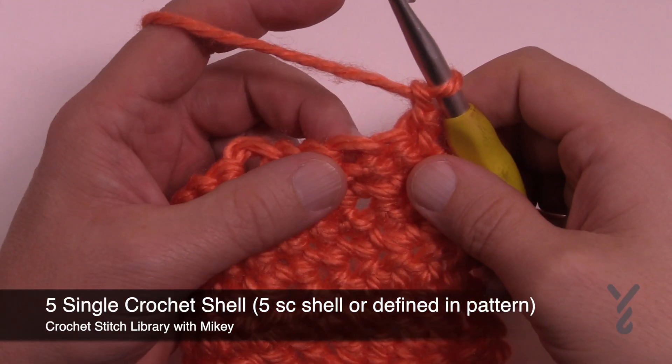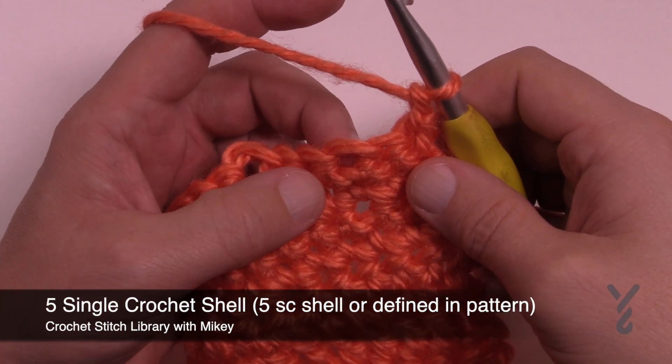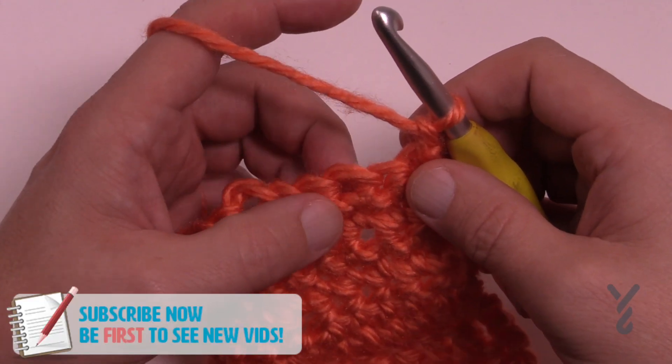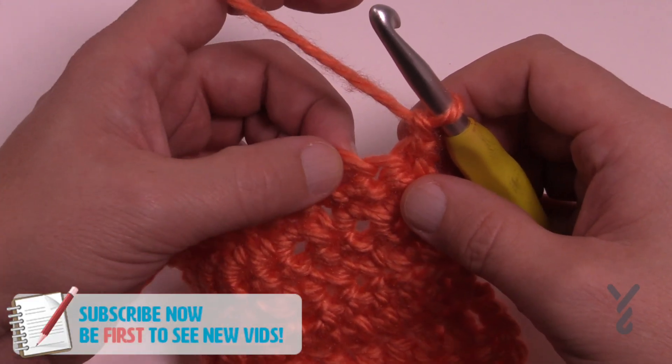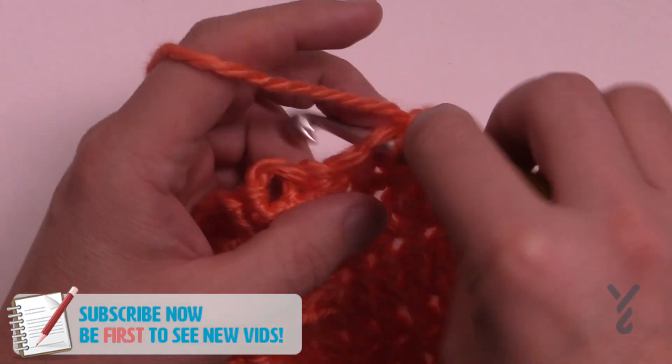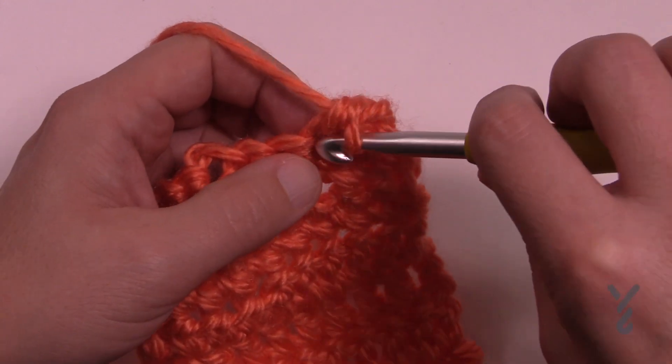In this video I'm going to show you how to do a shell using five single crochets to form it. The designer will tell you how many stitches it will take to make up a shell and exactly where to go. You're going to apply five single crochets into the same one.